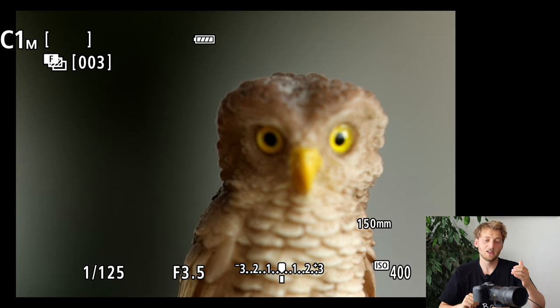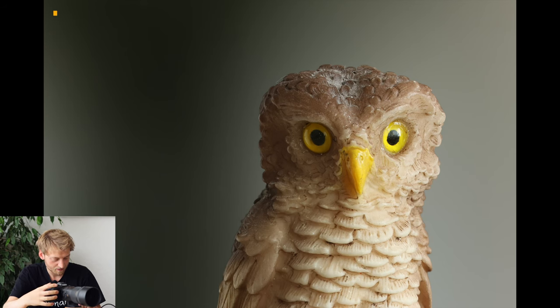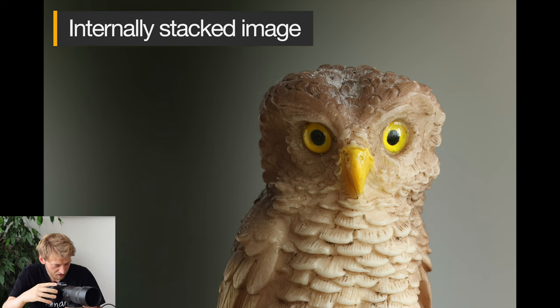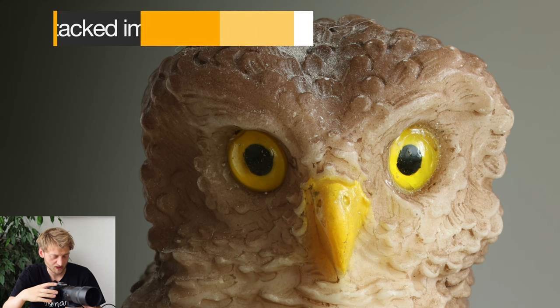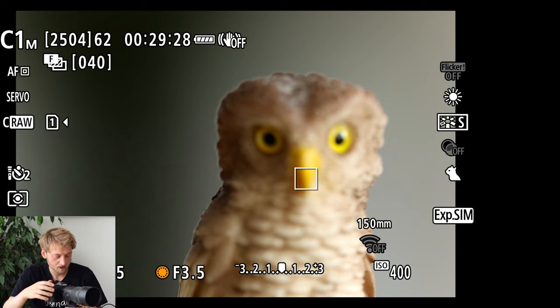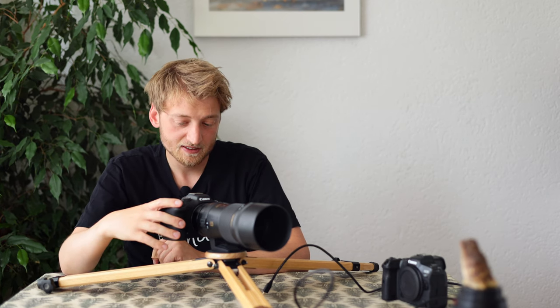You can hear the camera working — the focus shifting, and the artificial electronic shutter sound, which you can turn off if you prefer. The camera then puts the images together, and it's already done. Looking at the picture, it looks pretty good. Navigating through the edges — it looks quite well. I noticed the last focus layer was right at the back of the owl, meaning all 40 images were necessary. Maybe 30 with a larger increment would have worked, but since 40 shots are done so quickly, I prefer the safety margin.